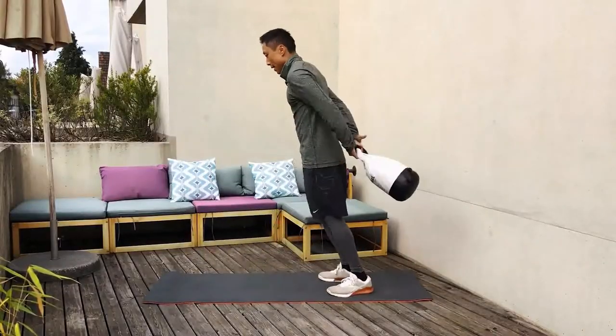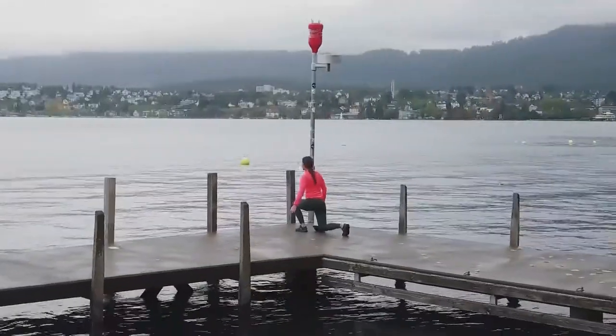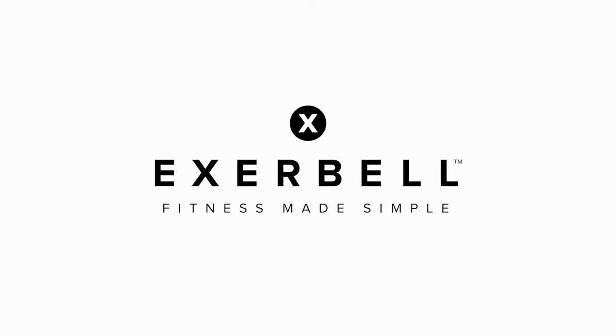Back our campaign now, and join us on our mission to make fitness training more simple and effective.